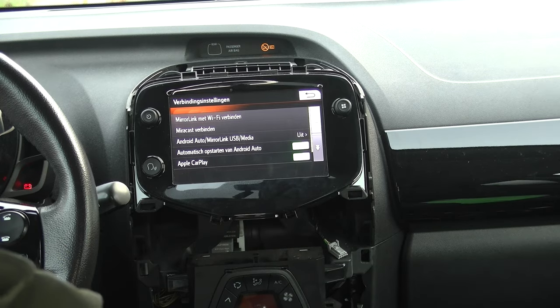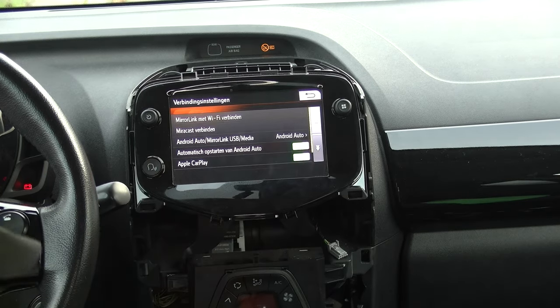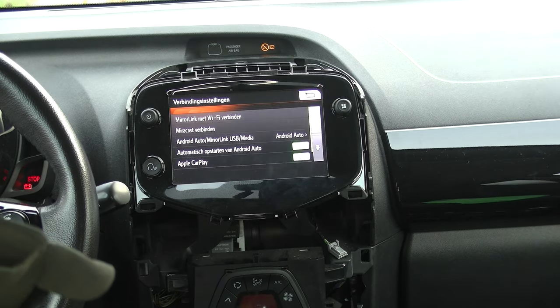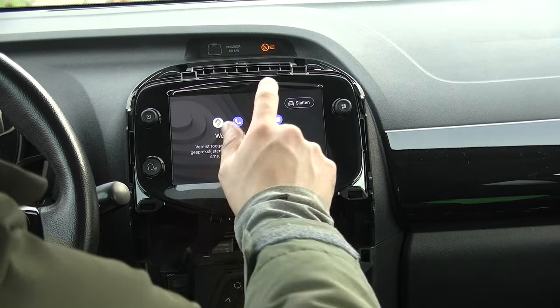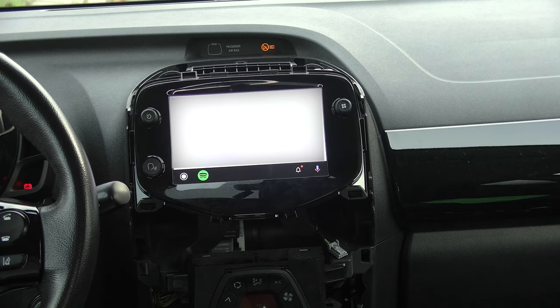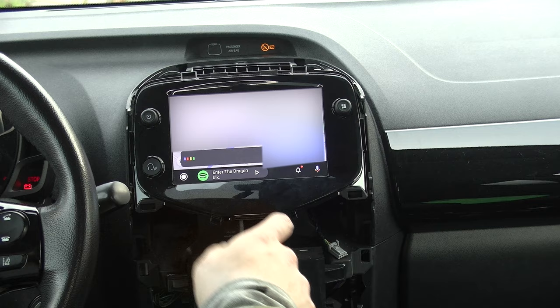Android Auto — launch. So you need to click on Android Auto. Let's reconnect — there we go. Welcome to Android Auto — continue. There we go, so that's Android Auto for you guys. Hey Google — nice, so it's working.